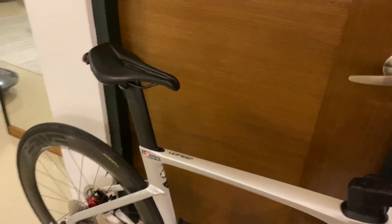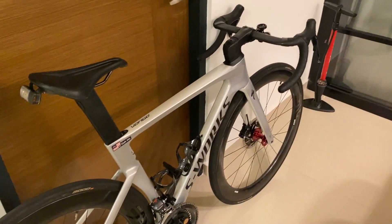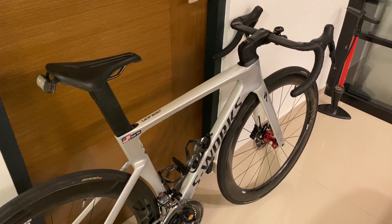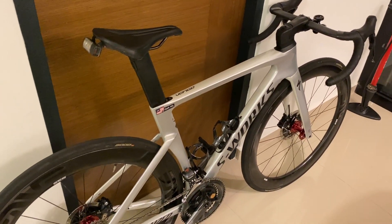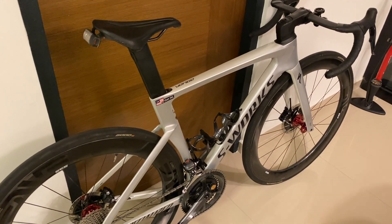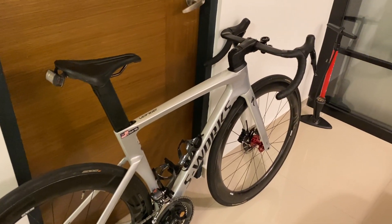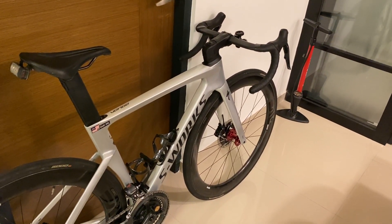So today I'd just like to show you my bike. I've never ridden on it — I just collected it from the bike shop today. This is just my first impressions of it, how I got this bike, and what modifications or what came with the bike. I actually found this bike on an app here that we use in Singapore — it's called Carousell.